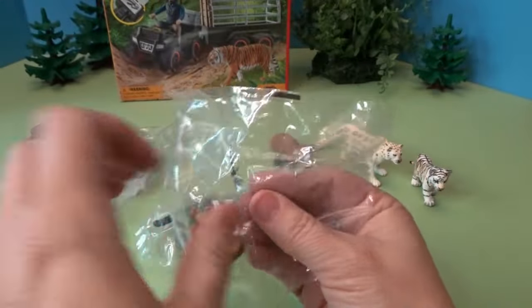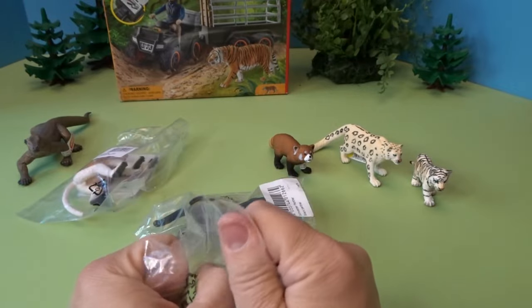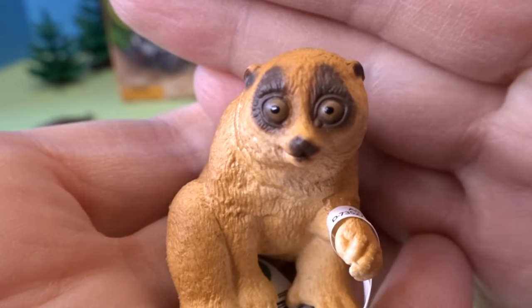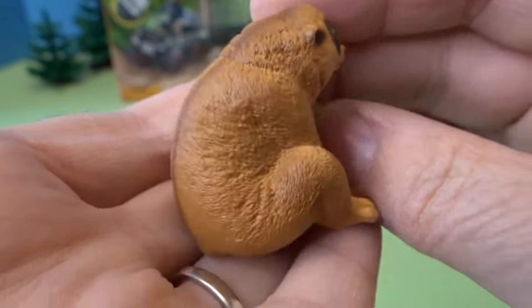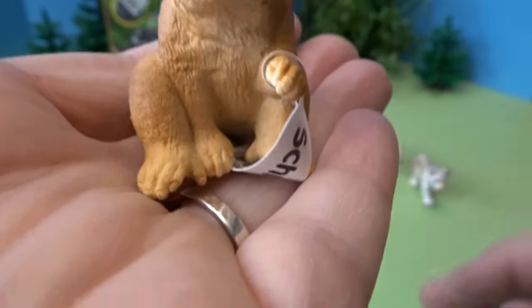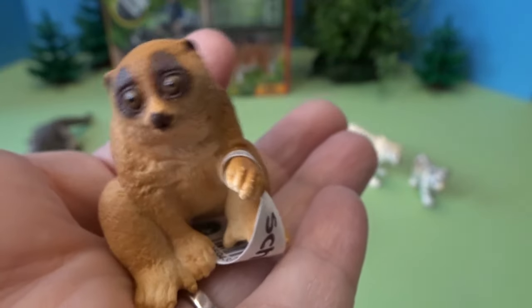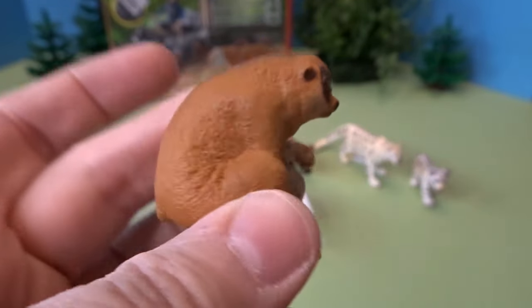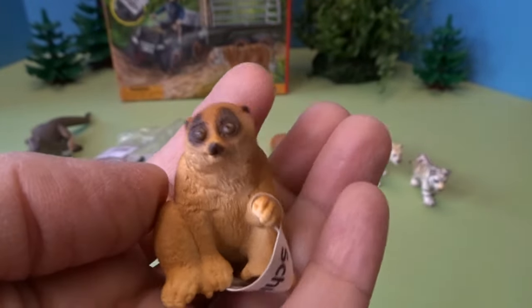There's another animal — this one's really interesting as well. It's a really unique animal: this is a slow loris. Look at his big eyes — they're very funny looking. He's all bent over here and he's got interesting little feet. He's so cute. That's a really unique animal to have.